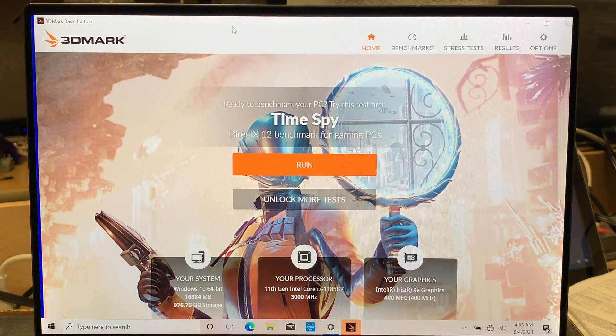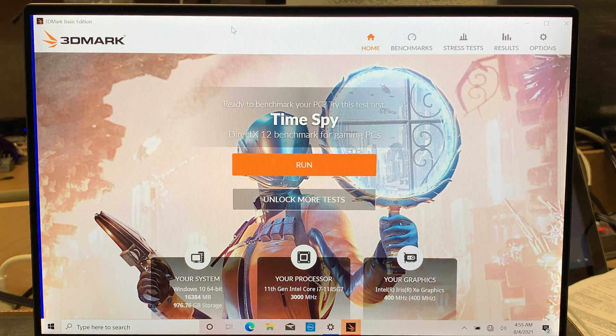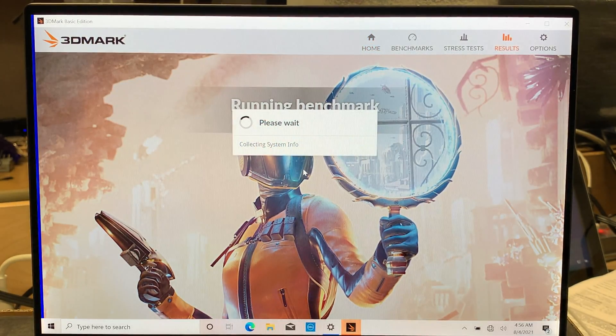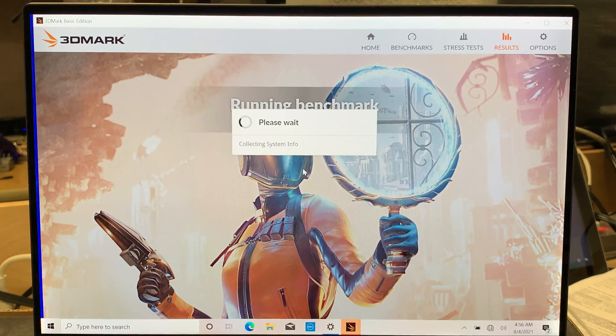What I wanted to do in this video is run a 3D benchmark test. This test will show me the results on how well the laptop performs. The specs listed are Windows 10, 16GB of RAM, 1TB M.2 SSD, 11th Gen Intel i7-1185 running at 3000MHz. It does not have a dedicated graphics card — it uses the built-in Intel Iris XE graphics at 400MHz. So let me go ahead and run the benchmark, and I'd like to share the results with you.